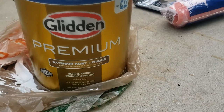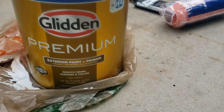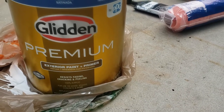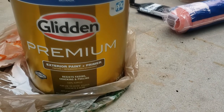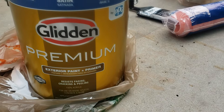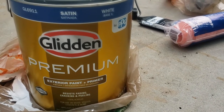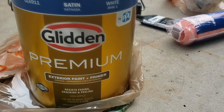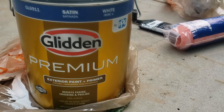I just left Home Depot and I told the young lady that I was looking to paint my box truck with some exterior home paint. She suggested I use satin white, so this is it — with paint and primer included. Make sure you get exterior paint with paint and primer.